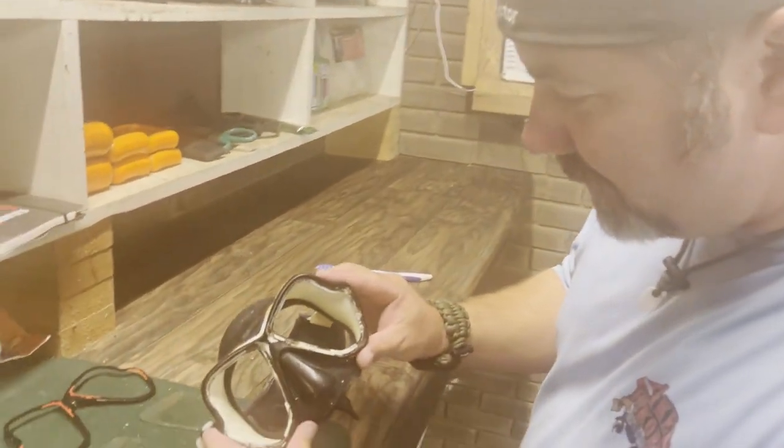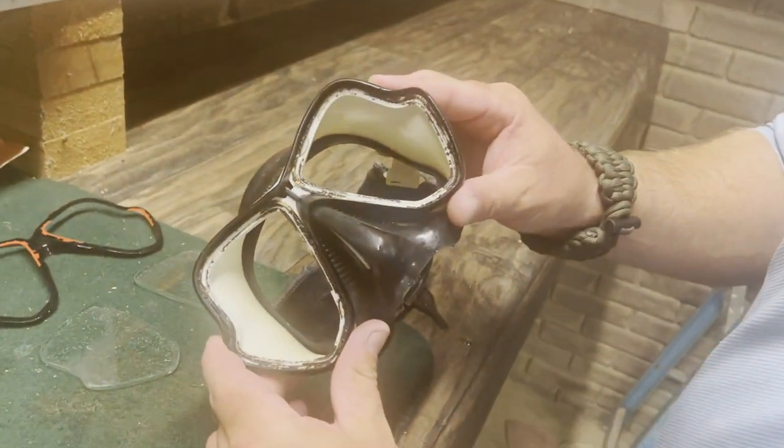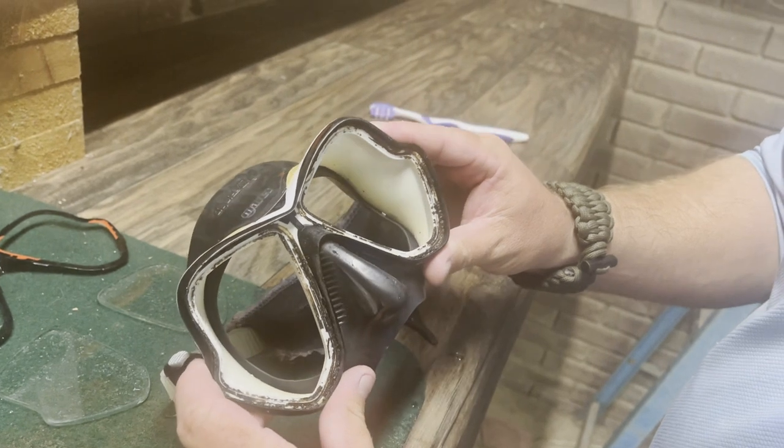Oh my god, look at that. That is just nasty.